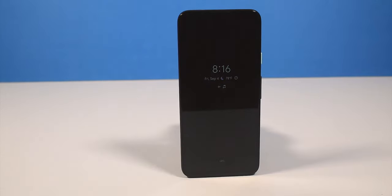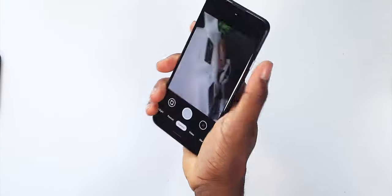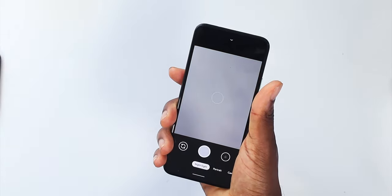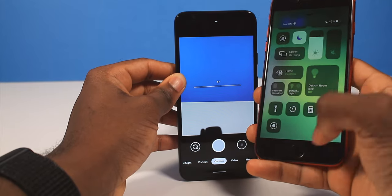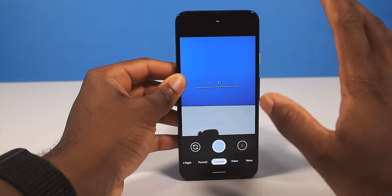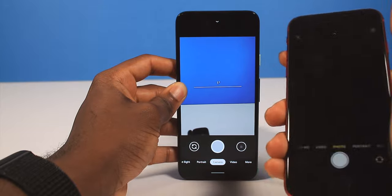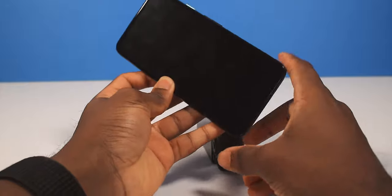This doesn't have wireless charging. This is the only Google phone Google is currently selling, and they still sell the Pixel wireless charging stand. Another simple Android feature: double pressing on the power button activates the camera. This is way faster than on an iPhone — iPhone doesn't have any gesture like that. You have to swipe up from the bottom and look for the camera toggle. Just double clicking on the side button and getting into the camera instantaneously is much more satisfying.